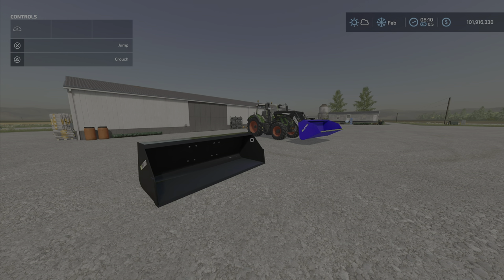Greetings everybody, Looney Farm Guy here with the new mod test for Wednesday June the 8th. We have the large universal shovel by Mack Trucker 921, 3.41 megabytes to download.